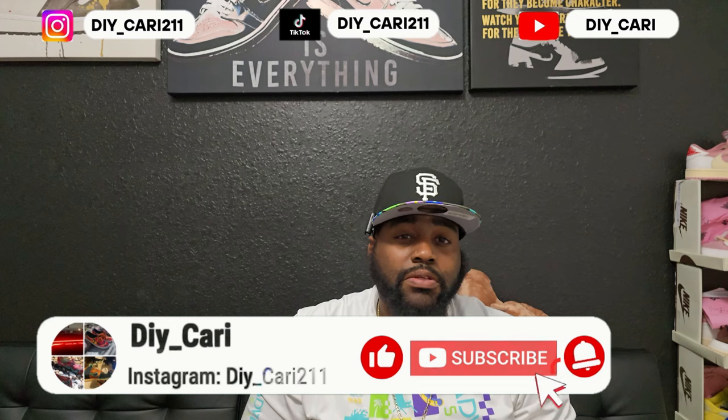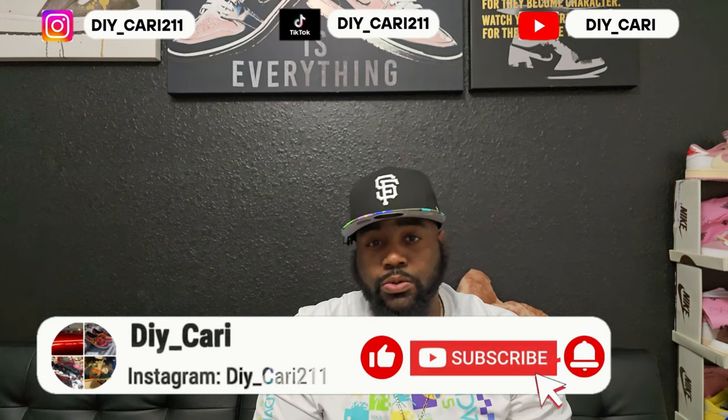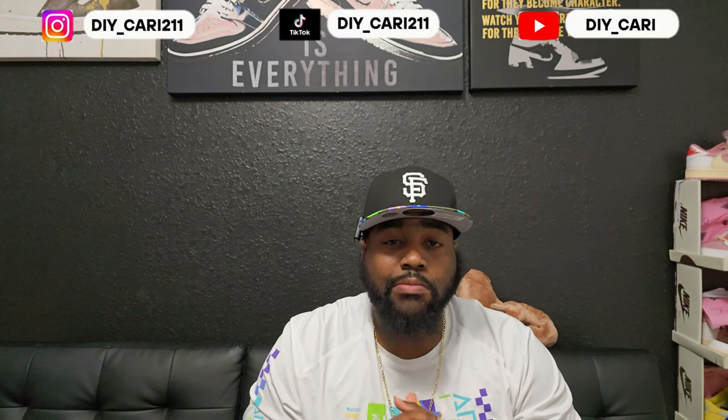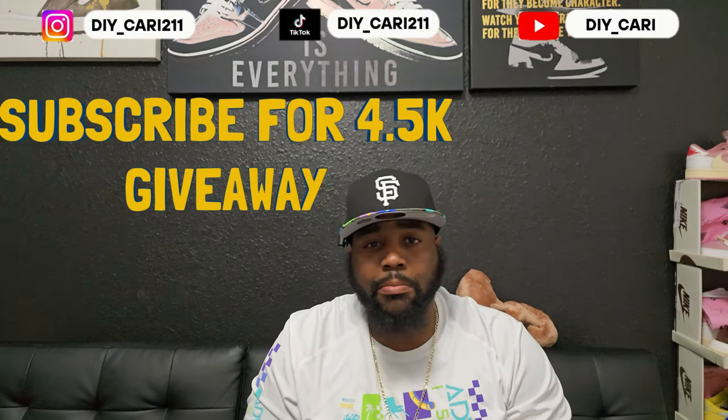Welcome back to the channel, this is your boy DIY Kari. If this is your first time coming to the channel, make sure y'all like, comment, subscribe, and follow your boy on Instagram because I do these videos at least three times a week. If y'all already saw that thumbnail, y'all already know what we're doing today — yes, that shoe does come back out in 2025, and your boy got it early.